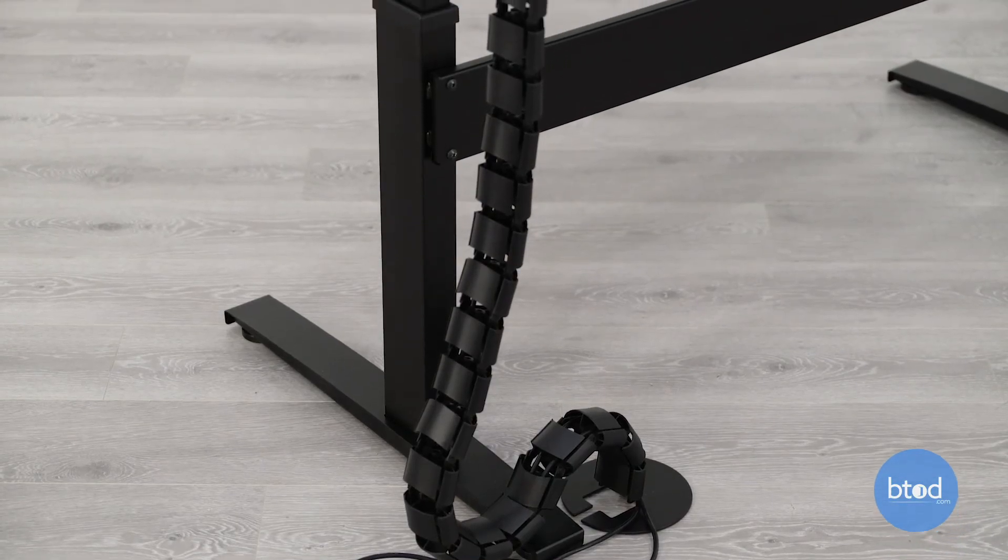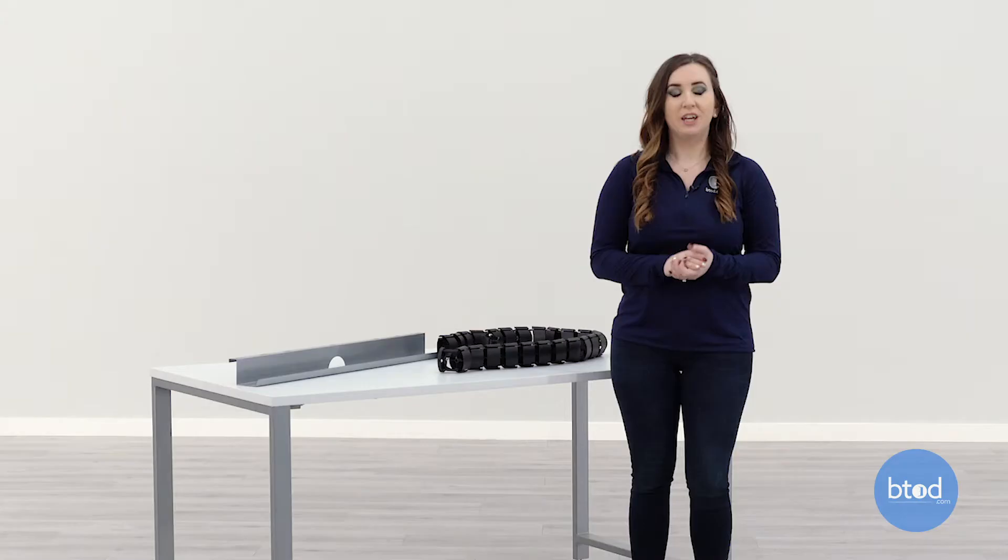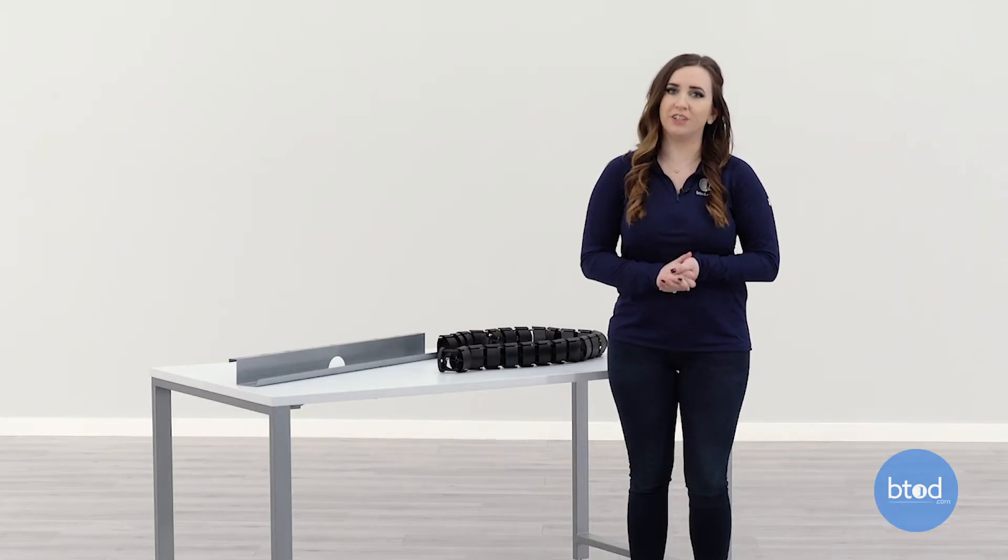We also offer a wire management snake, which works well with the horizontal wire management systems. If you have any other questions, feel free to reach out to us.